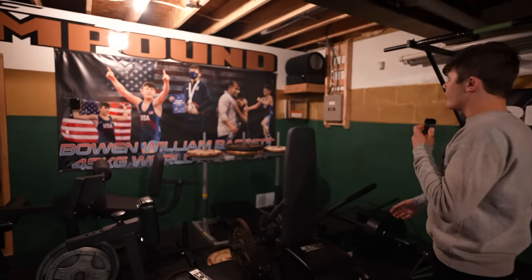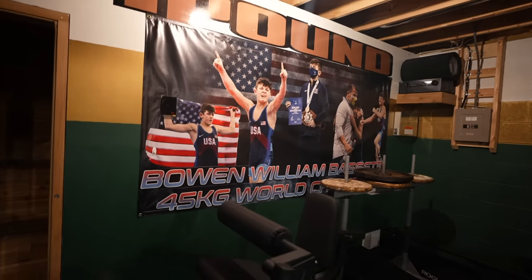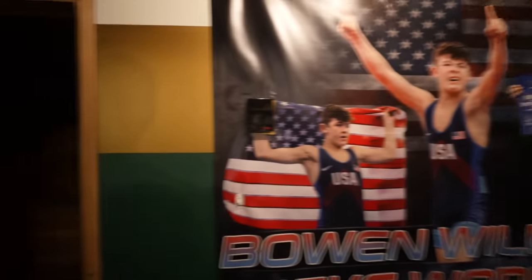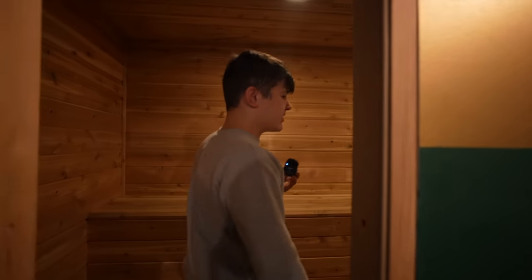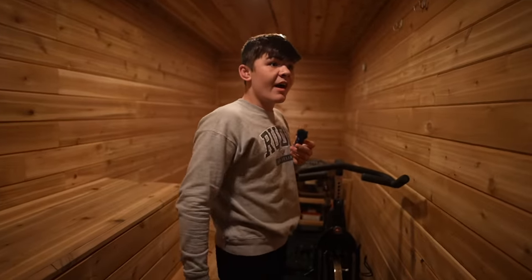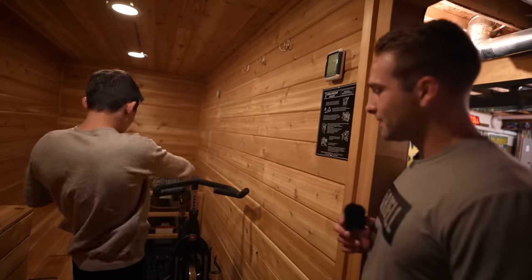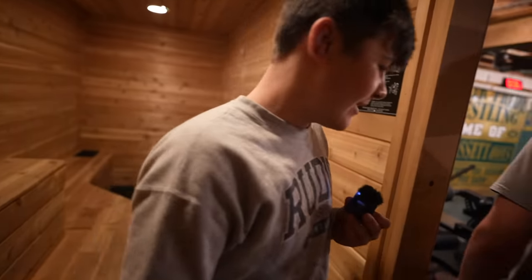Over here, we have my world title banner. Someone gifted that to me and we thought we'd hang it up. Right here we have our sauna — something I'm really lucky to have. We were just in here today. We got a bike — this was self-made by my dad and my grandpa. They made it up. We got the heater and a bike for whoever's brave enough.